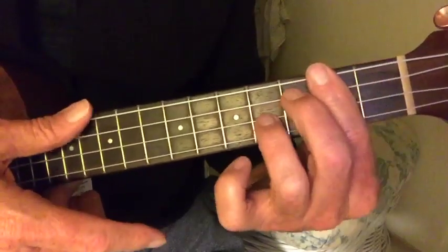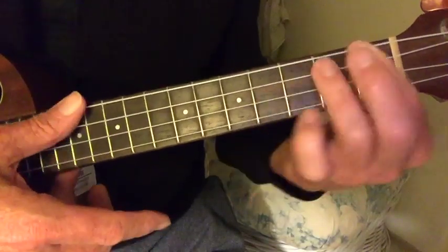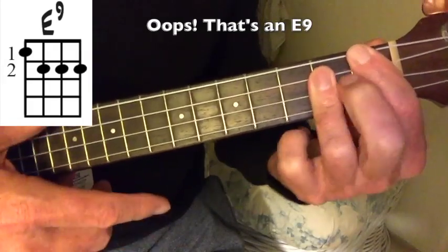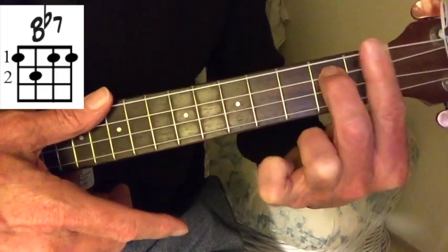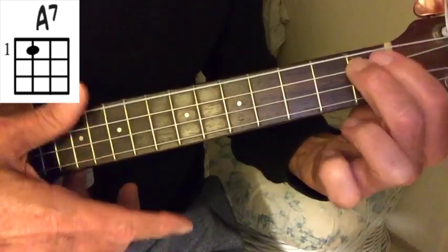Then we're going to go to a B13, right out of the workbook, and then to an E13, again out of the workbook, and then to a Bb7. This is just like an A7, but I just lifted it up here with the bar and back, and the A7, and end on the D major 7.